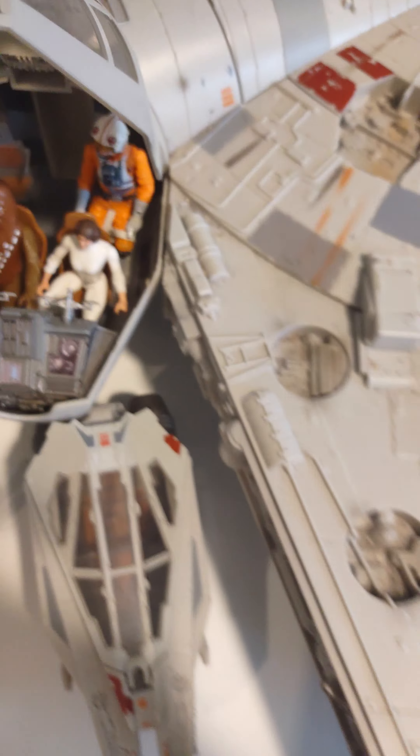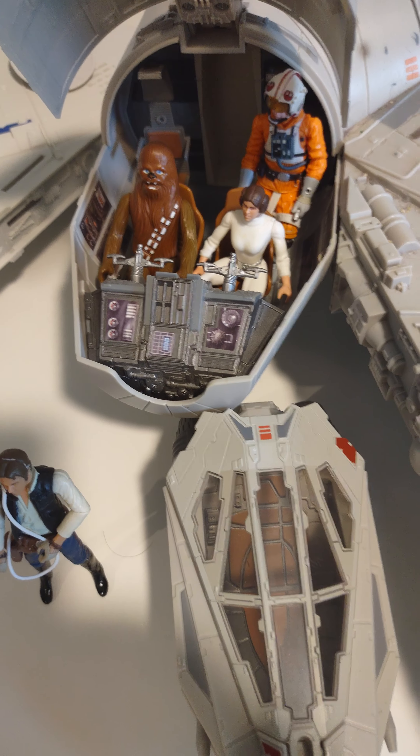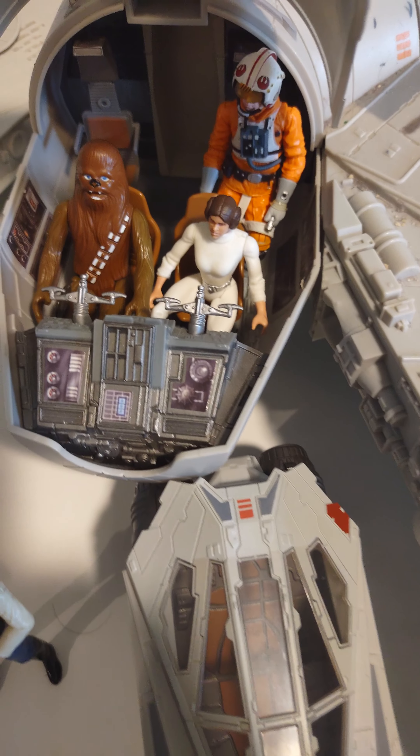And then you have the driver's area. You have a full force heater. You have the front. It looks really nice with the chairs.